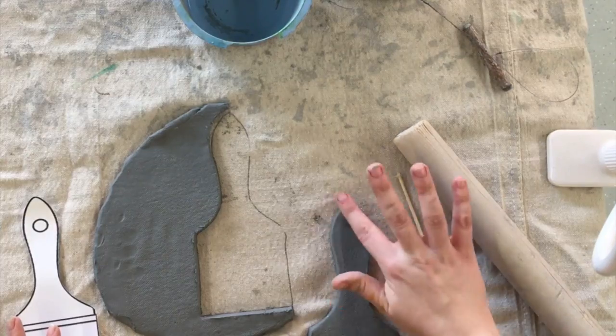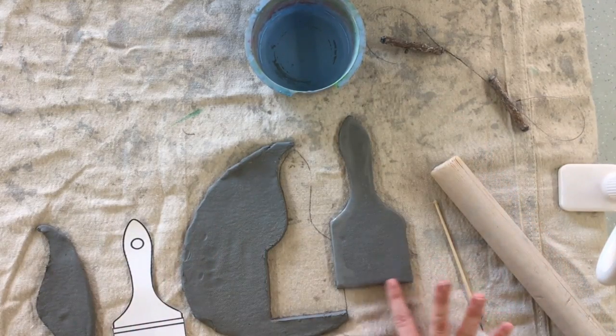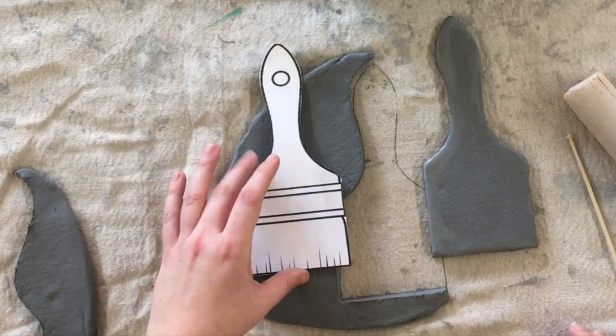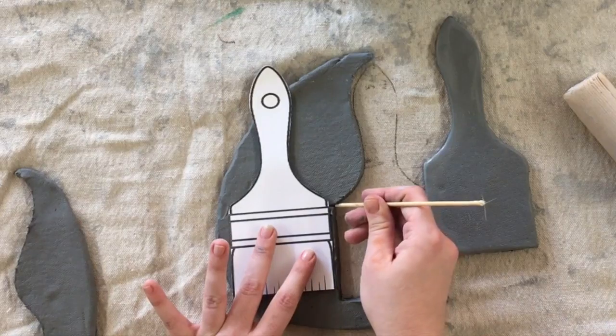Whenever we cut clay it usually has a rough edge, so you'll need to use a little bit of water on your finger to rub around the edges of your paintbrush to make it smooth instead of sharp and jagged. We're going to cut another piece of clay for the details of our paintbrush.